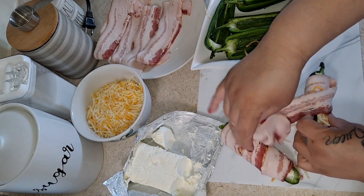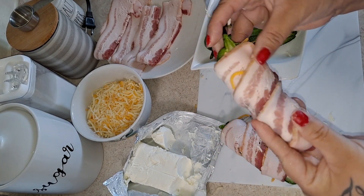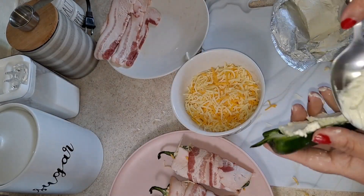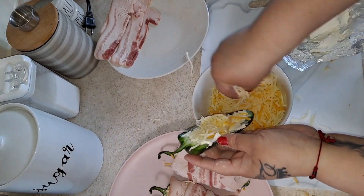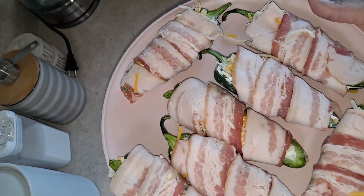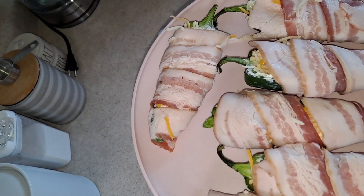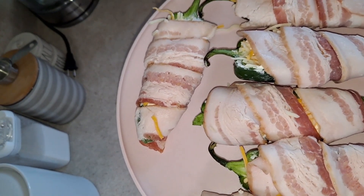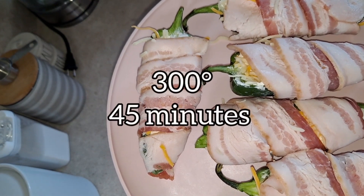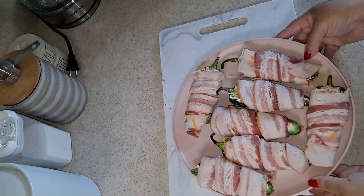We wrap the bacon and go around each jalapeño like this. This is how they're looking right now. You could put toothpick sticks through them or leave them without — I'm going to try without sticks since I'm putting them in the air fryer. We're going to set the temperature to 300 degrees and leave them in for about 13 to 15 minutes, checking on them.